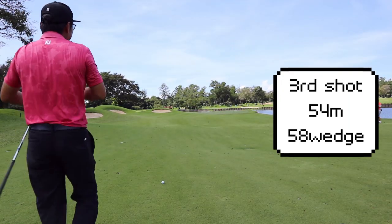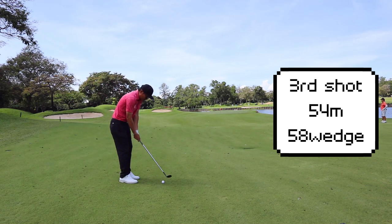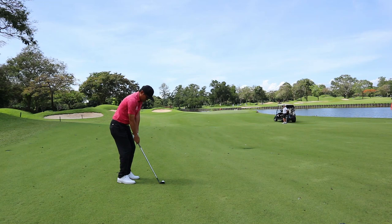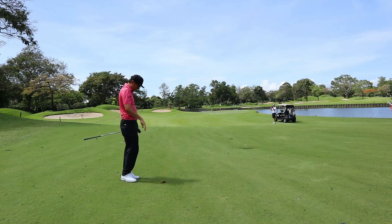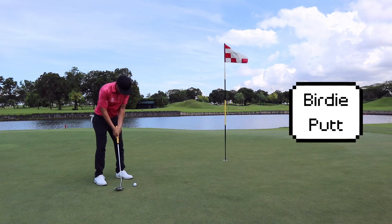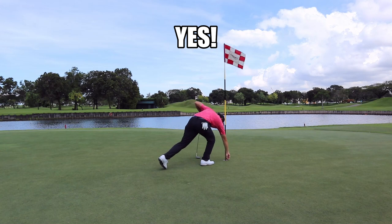From this distance with the pin in front, I'll be okay if the ball comes up a little bit short or left. Confidently, I think I can put this ball close enough and give myself a very good birdie look. I'm going to capitalize on this putt and the ball finds the bottom of the cup. We are three under, moving on to the difficult 12th hole.